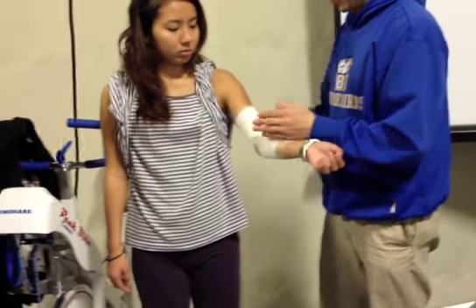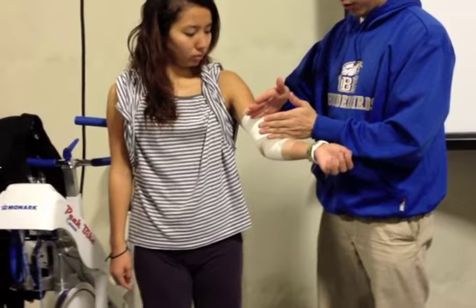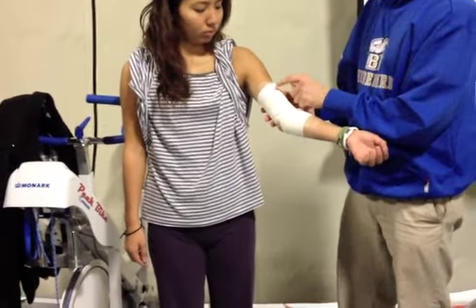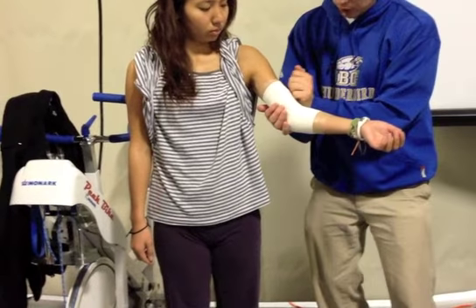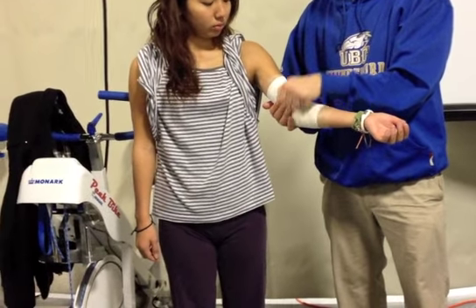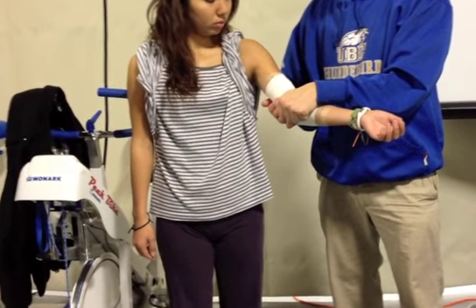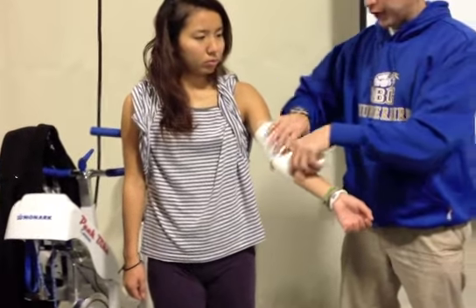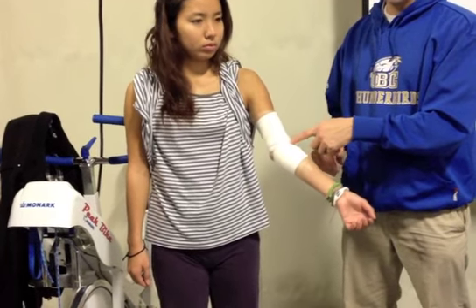So again, the principles: your line marks here, bicep to upper forearm. Once you make your anchor, make sure there are these wrinkles. But then once you make your X, really, really straighten that out. And if this happens — which happens — we want to make it tighter. We don't have to take it off.